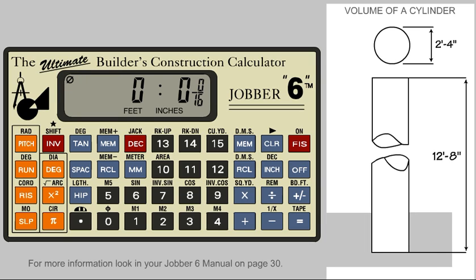Enter the Sonatube diameter of 2 feet 4 inches, which is the same as 28 inches. Tell the calculator this is the diameter by pressing the diameter key.